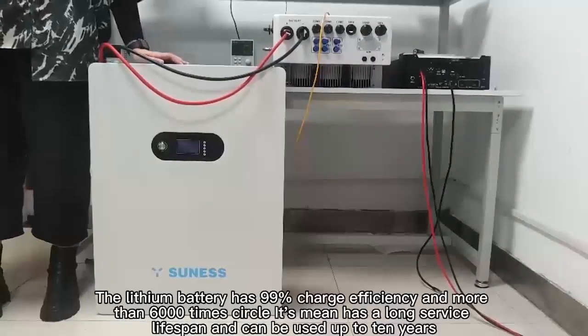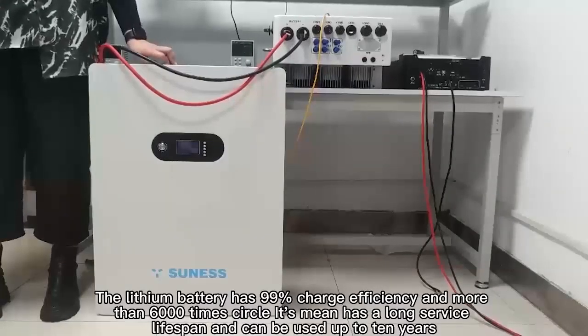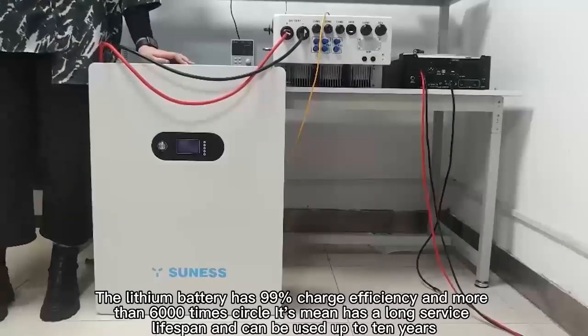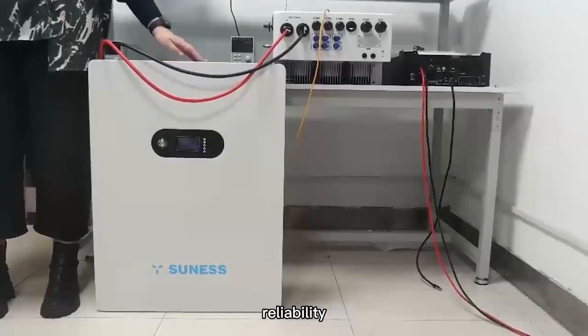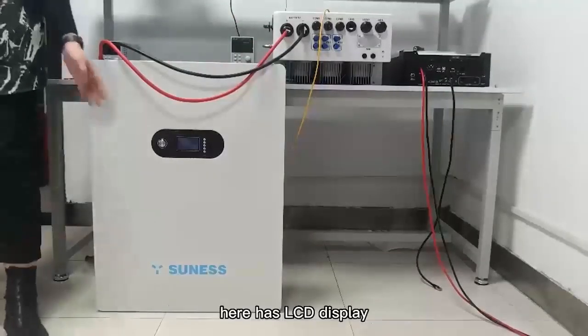The first advantage: the lithium battery has 99% charge efficiency and more than 6,000 charge cycles. This means it has a long service lifespan and can be used up to 10 years. Compared with other solar batteries, it is safer and more reliable. It has a compact size and light weight.